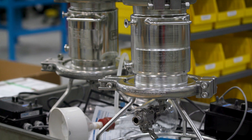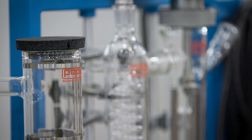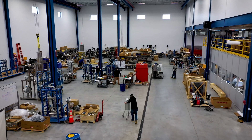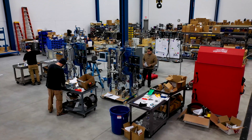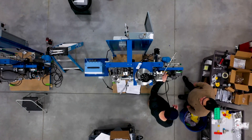Our goal with cannabis processing is just to make these companies better at processing. When a customer walks away from a wiped film distillation unit, I want them to know how to do wiped film distillation — not necessarily just cannabis. So we try to get them to understand exactly what's happening in the process so they can make adjustments as needed. Sometimes there are going to be higher concentrations of certain chemicals than other times, and that's a factor of any natural material you're dealing with.